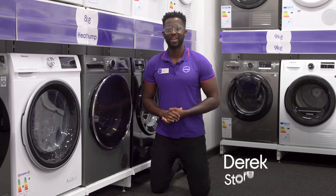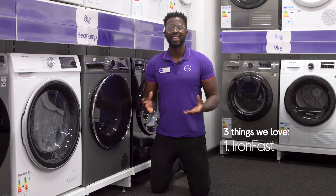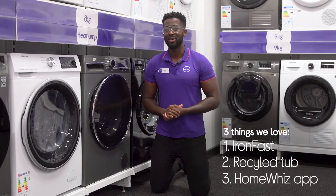Hey, it's Derek and here are three things you'll love about this Beko washing machine: it saves you from ironing, it's made with sustainability in mind, and it has handy smart features.